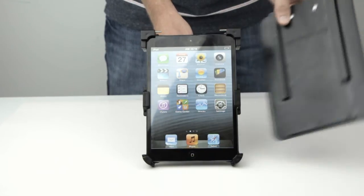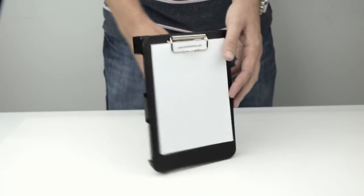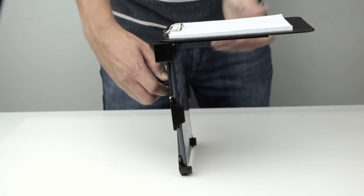Sun glare is a big concern for pilots using iPads. Thankfully, the iPro Navigator's clipboard doubles as a glare shield. Swing the clipboard up and slide it back, locking into a perpendicular position.